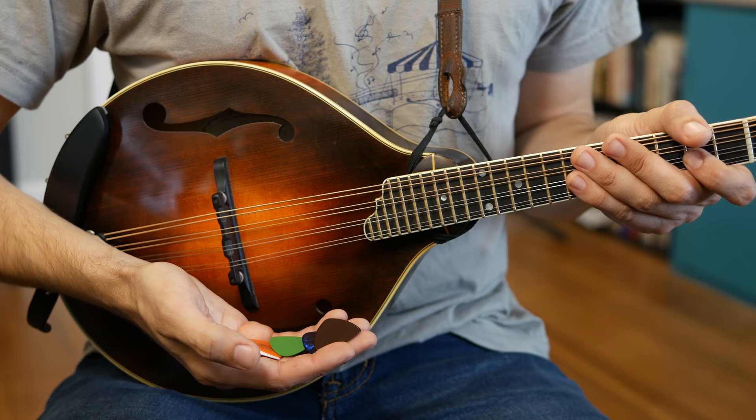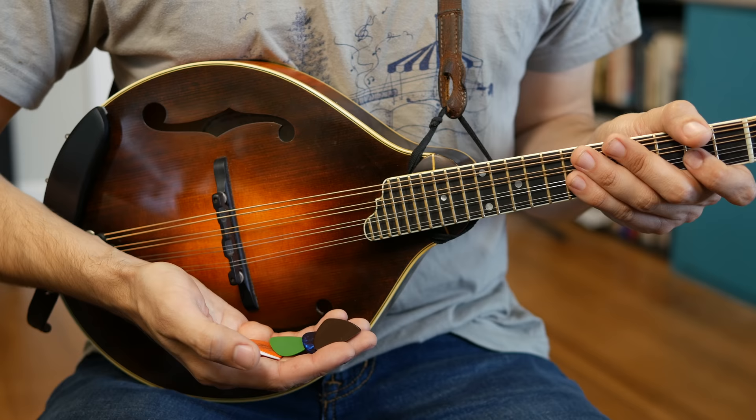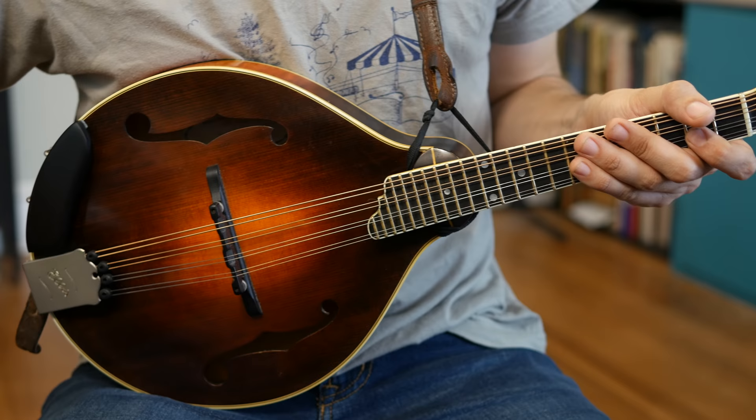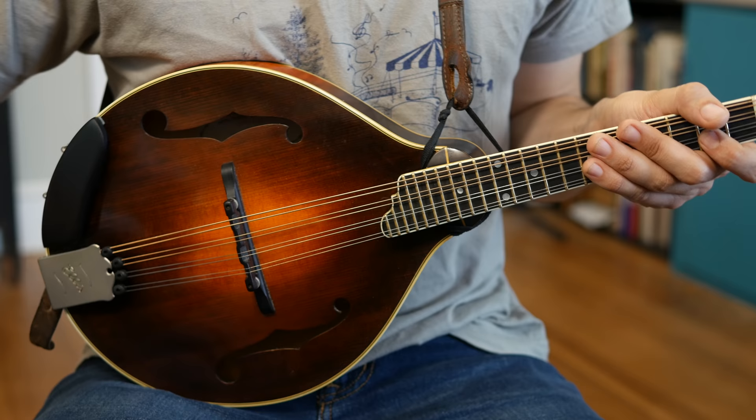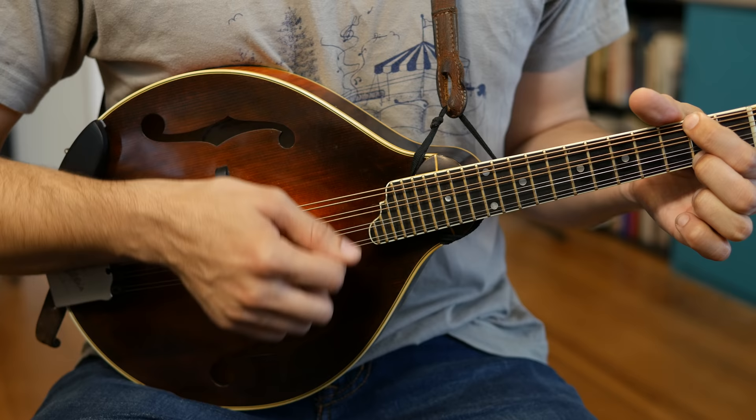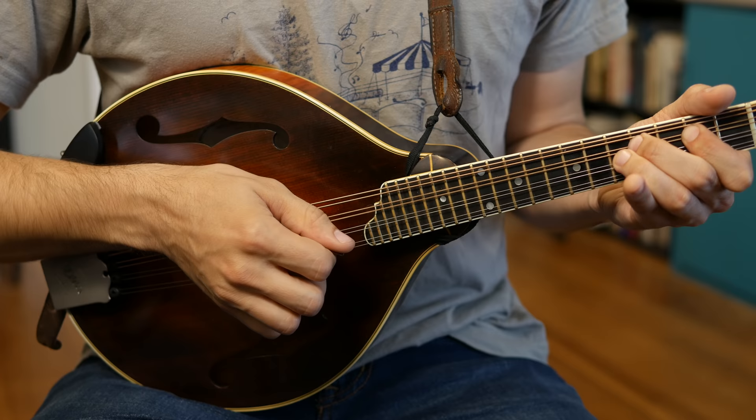So as you might be able to tell, there's a slight difference in sound from each of these. In general, I think the thicker you get on the pick, the warmer it sounds. I'll do the 0.6 millimeter and the 1.5 millimeter back-to-back and you might be able to hear a difference a little easier. Here is the 0.6. [plays] And here's the 1.5. [plays]